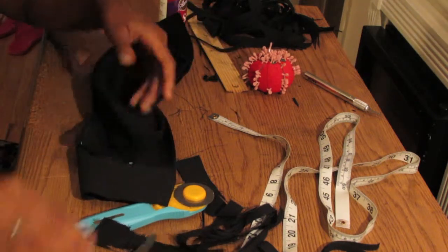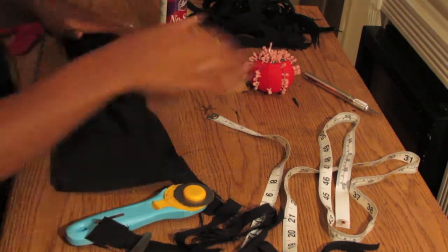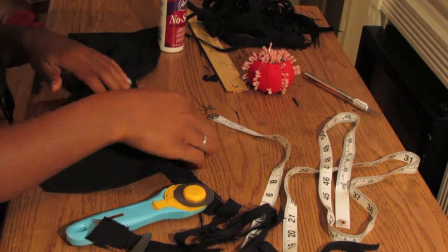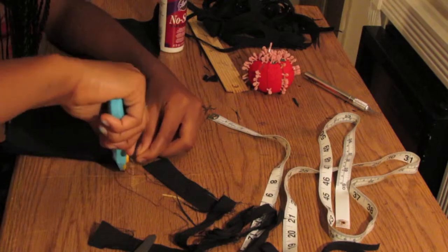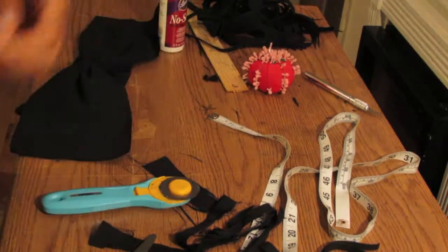The brand of fabric glue I used for this bow bandeau was Aileen's fabric glue — that tends to work better than liquid stitch. Liquid stitch is really good for pants and shorts. Just cut those extra frays and you're done!